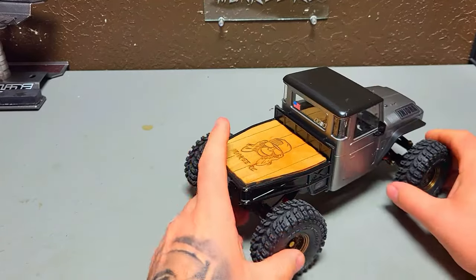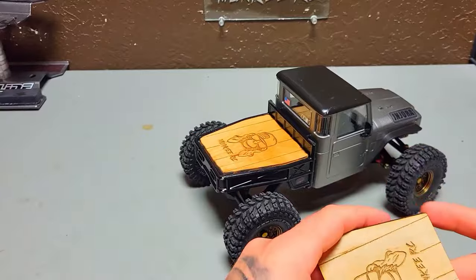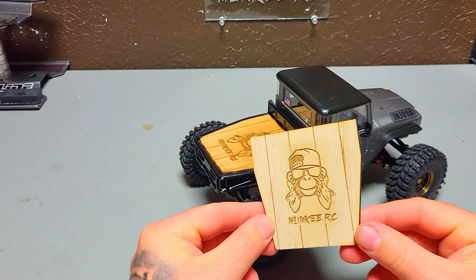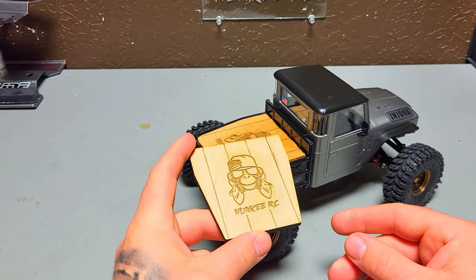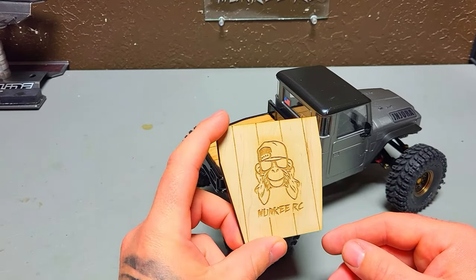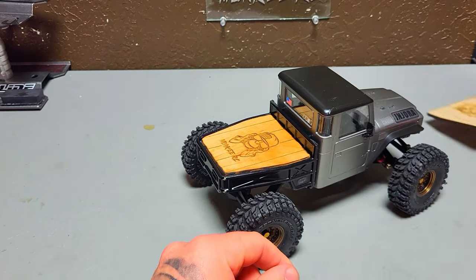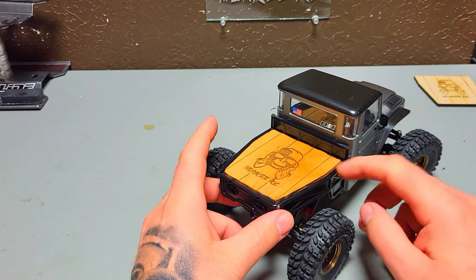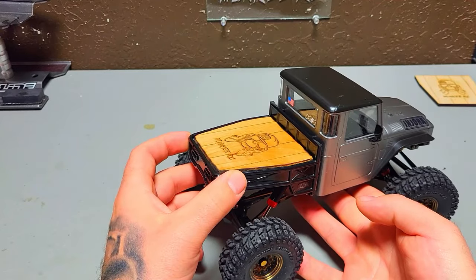I wanted it to be nice and open and stick a little American flag sticker in there. The bed is completely open, so with the help of my wife — mostly my wife, because she's a whiz on her laser — she designed and made some wood flatbed panels with my logo on it. She made two on one piece, so if anything happens to one I can pop the other in. I did have to shave it a little to get it to sit in there due to bolt holes from where the cage came up, but I'm really happy with how it turned out.